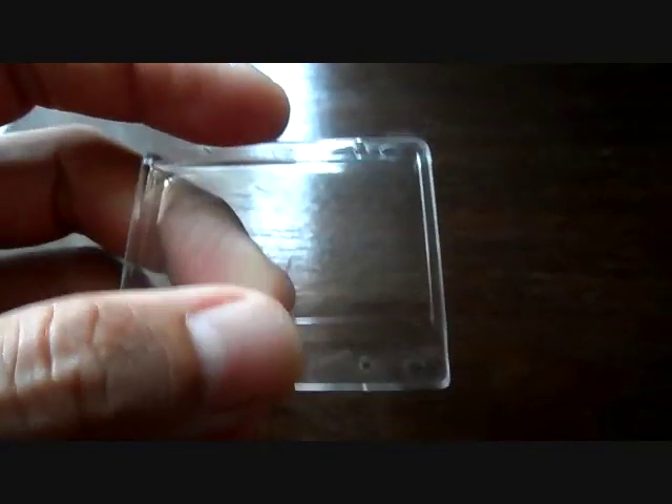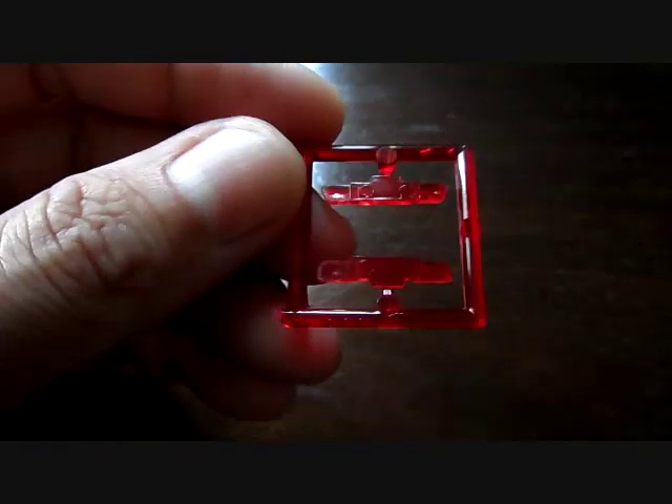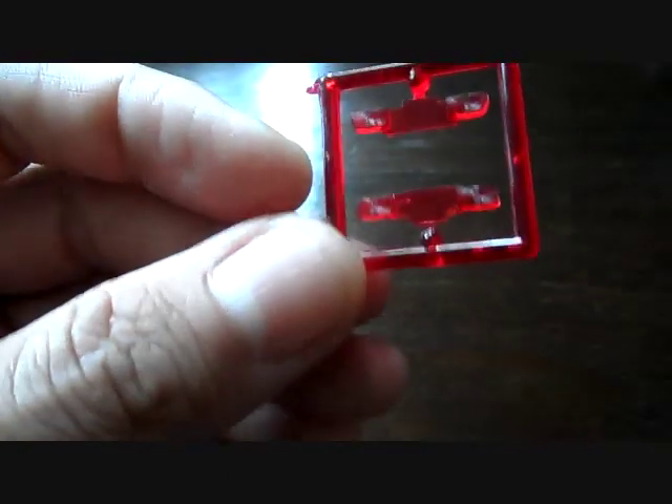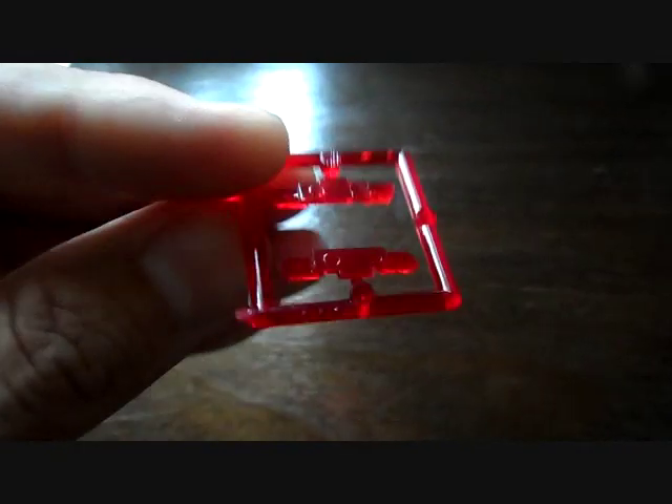The rear windshield also has a ledge that you can glue in easily, so you don't have to get glue on the windshield itself - that's pretty cool. And then you have your red molded taillights. Not a lot going on there, but still pretty cool.